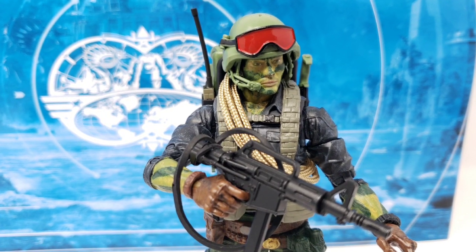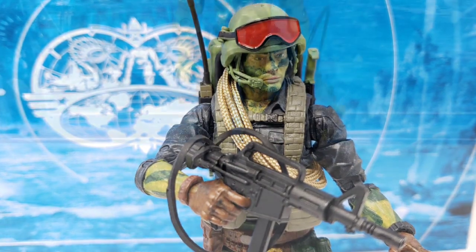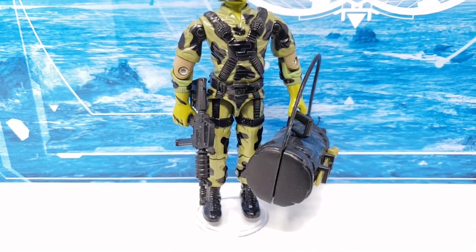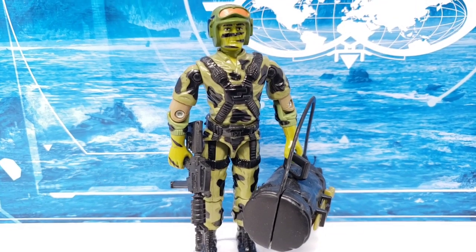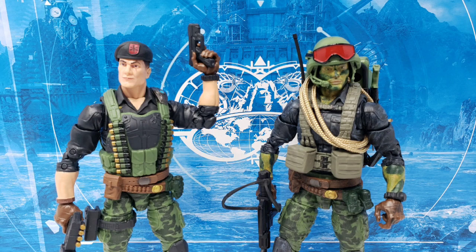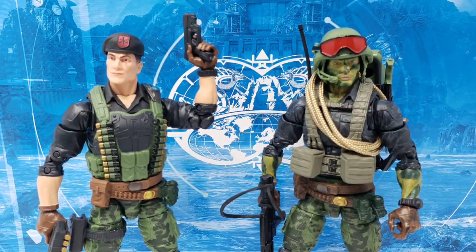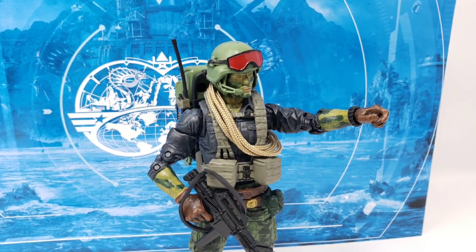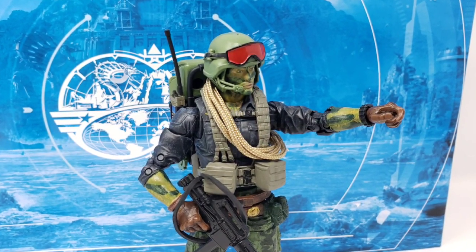The key thing with customizing though is that unless you've seen the exact formula by another toy collector, you will end up taking a bit of a risk to acquire all the pieces needed, only to find that the final customized piece is subpar to what you had in mind. I am happy to say though that this is not the case here in my opinion, and I am quite proud of what this final product ended up looking like.